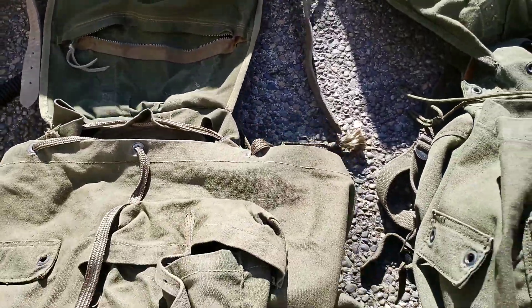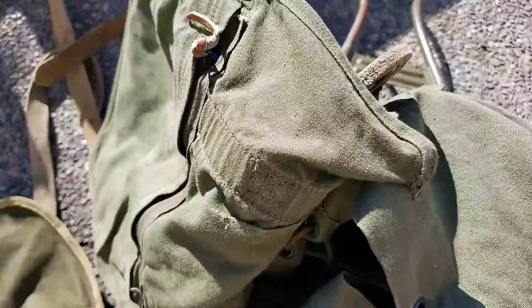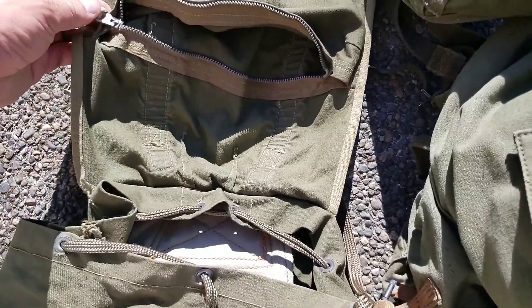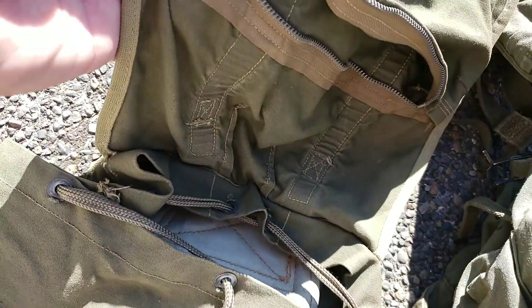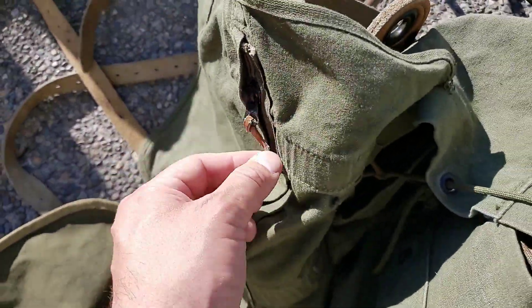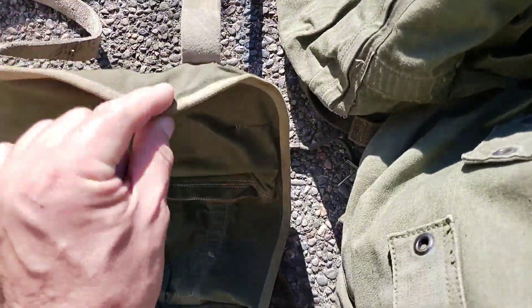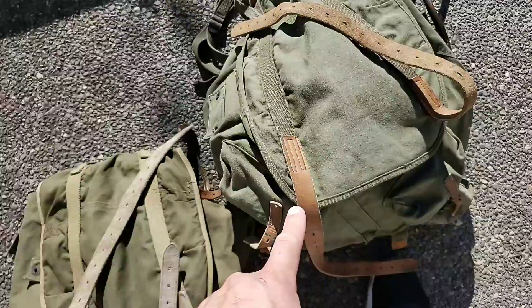Let's open this up — still has that pocket with a zipper. This one's not painted, just no color, and this is a black painted one. Also, look at the trim on here — they're using a khaki trim around the 1943 versus the same color green on the 1951.